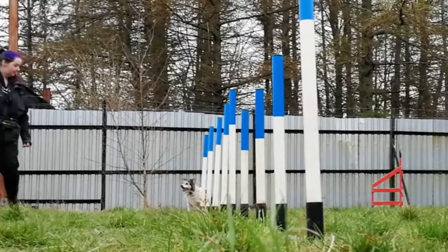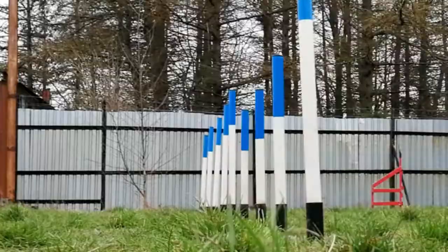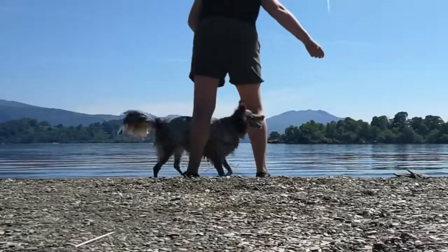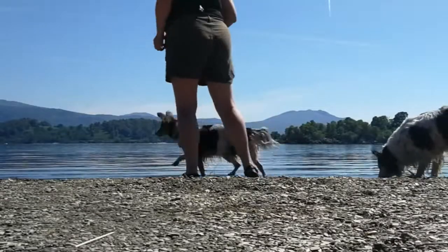Now for this exercise, if you're going to be doing weaves in agility it's worth considering what commands you're going to use. My dogs have never been confused — if we're facing a set of agility weaves and I say 'weave,' they know to do that one; if I have them at a heel in a stationary position and say 'weave,' they understand it's through my legs. But looking back, it would have been better to have two separate commands. If you're going to do agility weaves, it could be useful to say 'legs' or something like that for the between-the-legs trick.